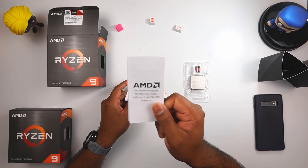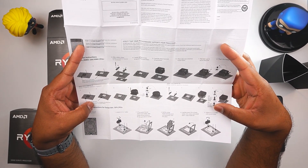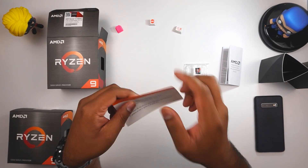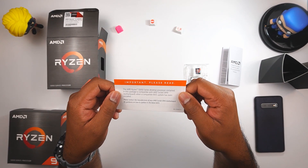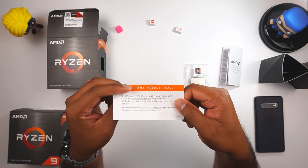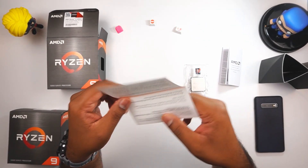Inside we have the manual from AMD — an installation instruction guide — which is the standard CPU installation instruction covering a bit about warranty. There's also a small pamphlet that says 'Important, please read.' It notes that the Ryzen 5900X is compatible with AM4 motherboards and essentially tells you to update your motherboard BIOS so that the new CPUs are supported.